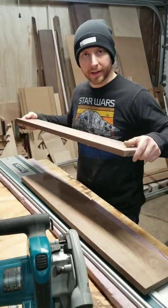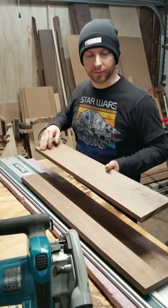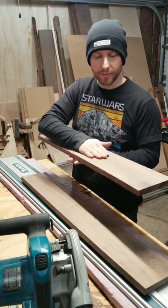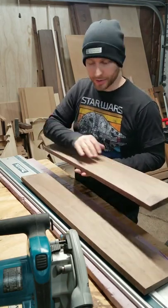I threw these boards on my planer sled, ran it through and got one side flat, took it off the sled, flipped it, ran the other side. So now I have both faces flat and parallel to each other.